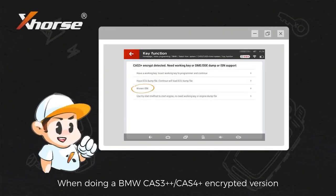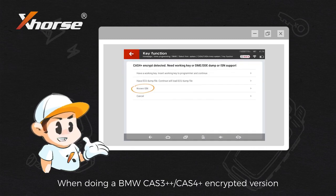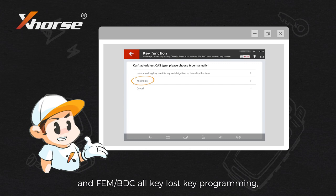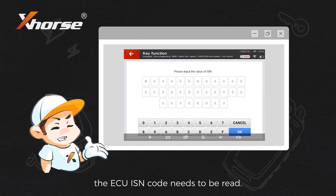When doing a BMW Card 3++, Card 4+ encrypted version, and FEM, BDC, or key loss key programming, the ECU ISM code needs to be read.